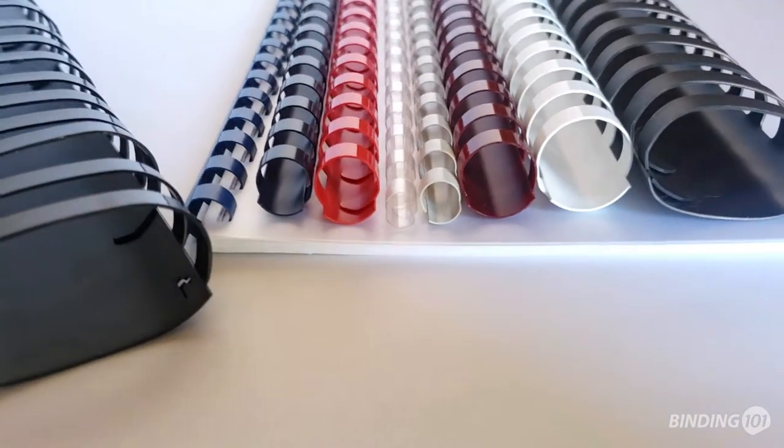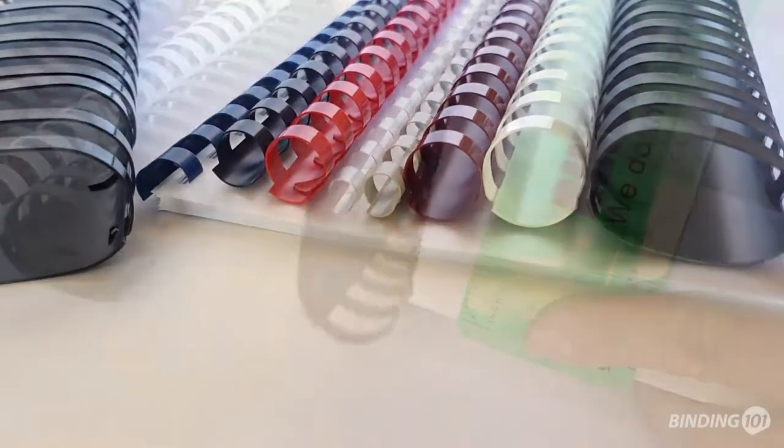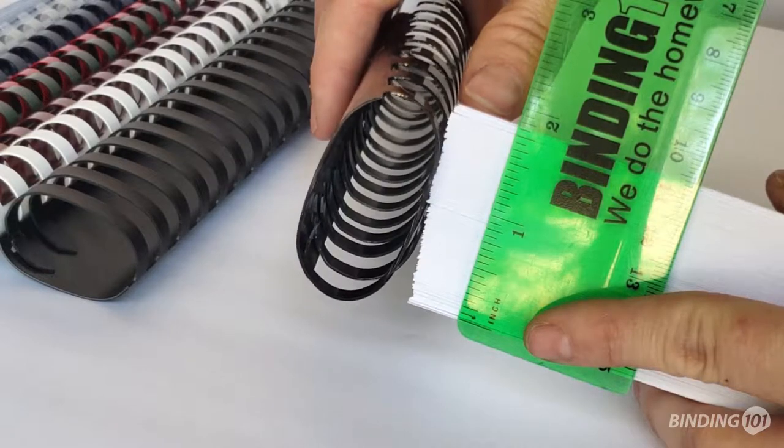The wide range of sizes available means you can easily bind from about 10 sheets up to 425 sheets, or nearly a 2 inch thick stack.